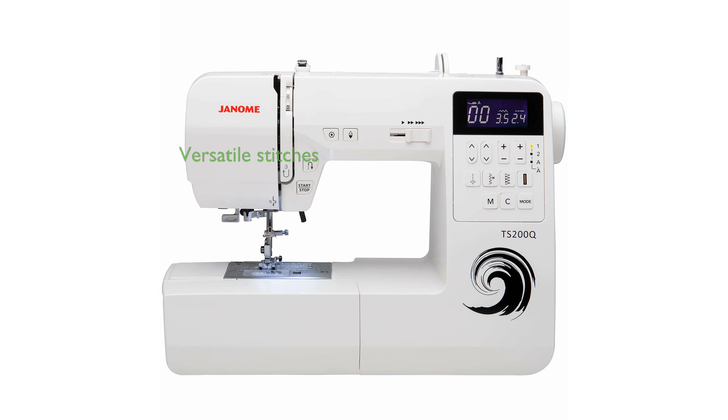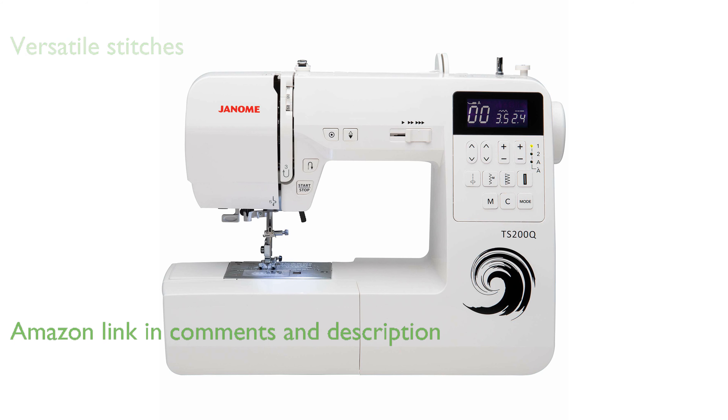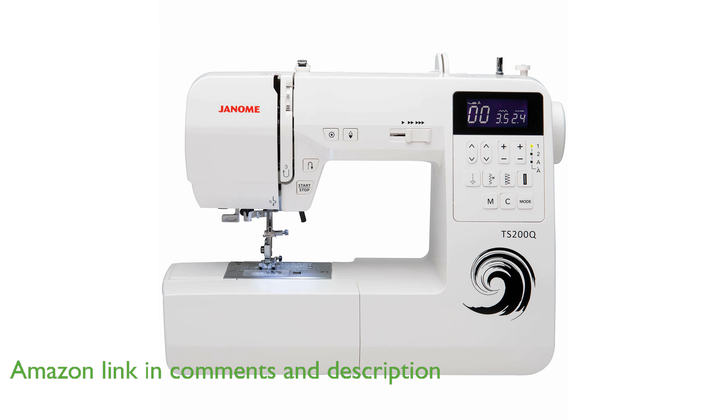The Janome White Sewing Machine is a versatile tool, offering 200 stitches, including 12 buttonholes and an alphabet option, making it perfect for a wide range of sewing projects.